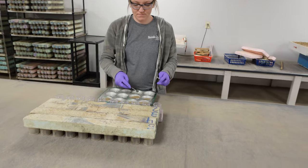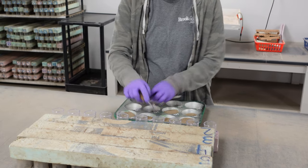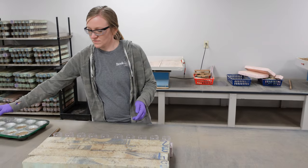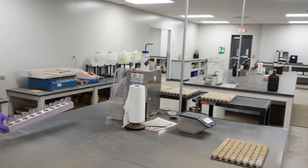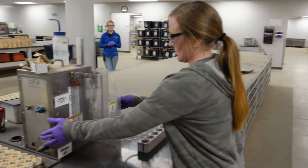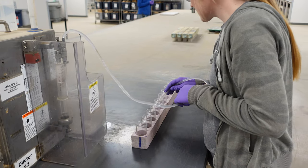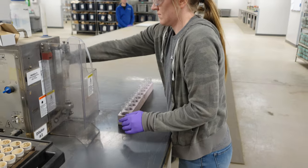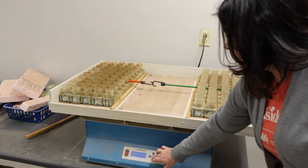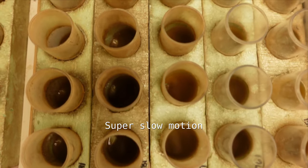This is Mehlich extraction. It's a one-gram scoop of soil placed into the designated extracting vessel. Once he has extracted around 90 samples, the Mehlich extracting solution will then be applied to the samples — 10 mLs of Mehlich extracting solution for each one gram of soil. The samples will then go on to the orbital shaker.